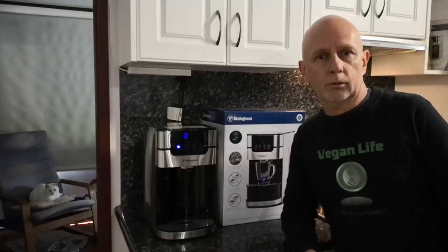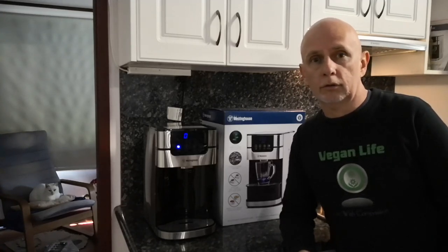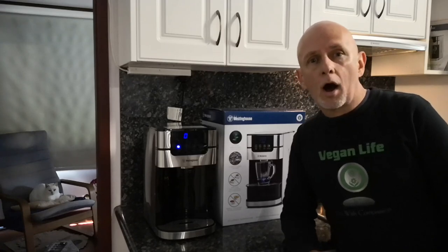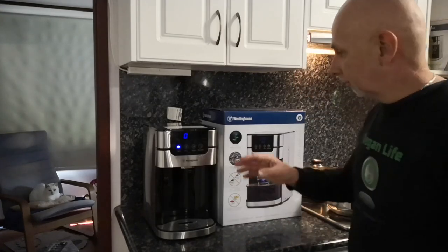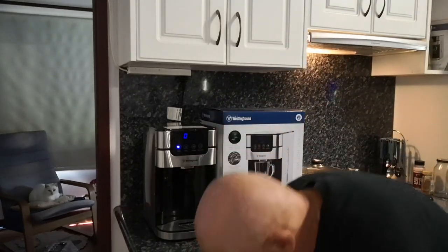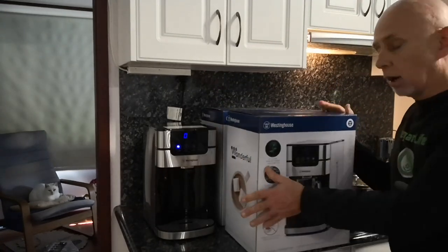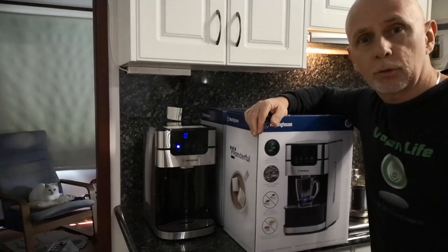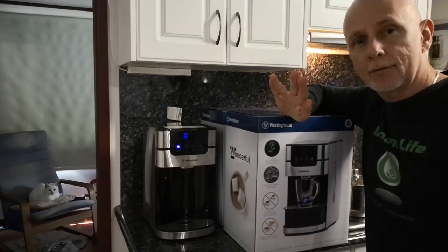That's my quick review of the Westinghouse instant hot water dispenser. I was able to pick this up at a really good price — I got it from Harvey Norman for $119, which is the cheapest price I've seen anywhere, either online or in store. I liked it so much that I didn't just buy one — why have one when you can have two! Highly recommend it if you want instant hot water. Thanks for watching — live vegan and save lives.